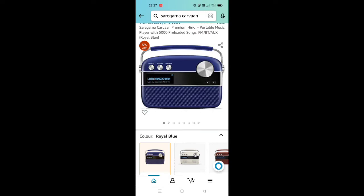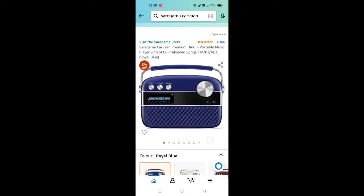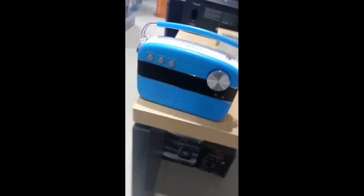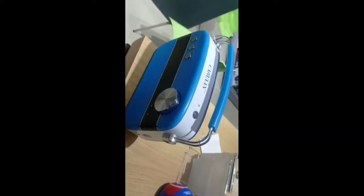When you are looking at the volume, the look is same-to-same classic. You can see the side buttons on the side of the device.